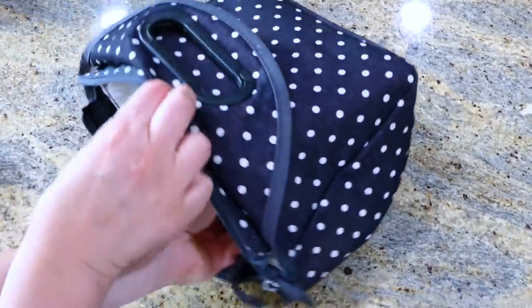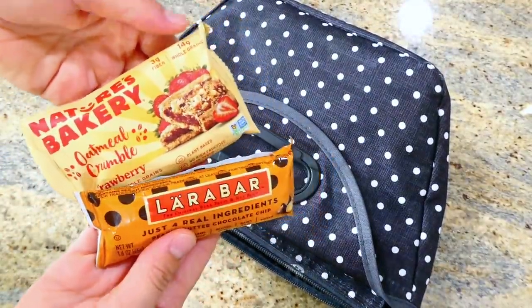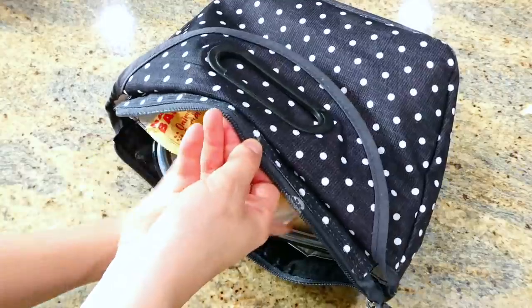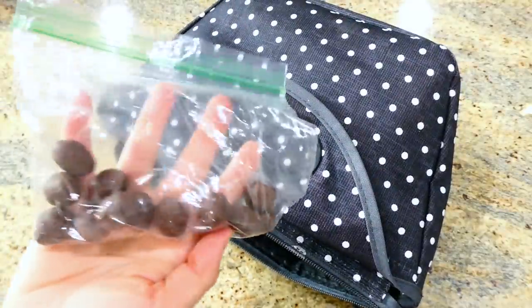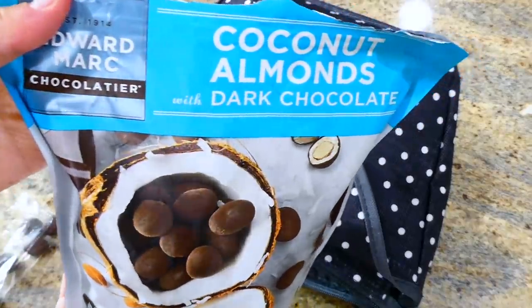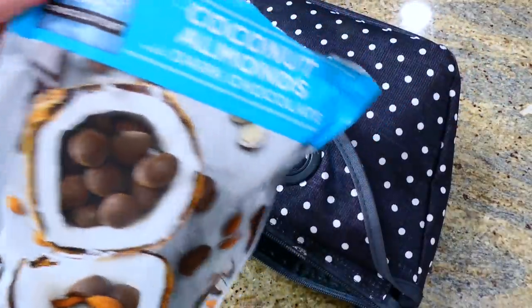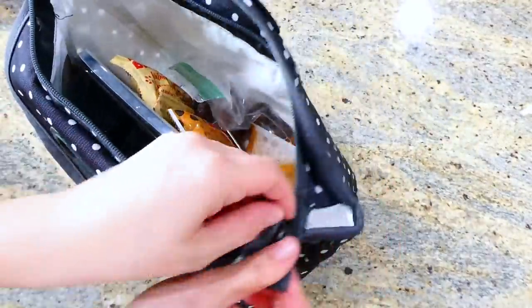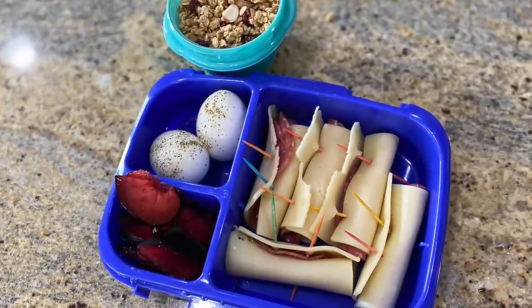After I placed the couscous in the lunch container along with the chicken wrap, I put the lid on top and placed it in the lunchbox. Then I'm adding a Larabar along with a Nature's Bakery bar, a fruit cup with a spoon, and for a little treat I added a bag of these chocolate covered coconut covered almonds — I find them at Costco. Seriously these are the best things ever; I've been buying them for about a year and my whole family loves them.